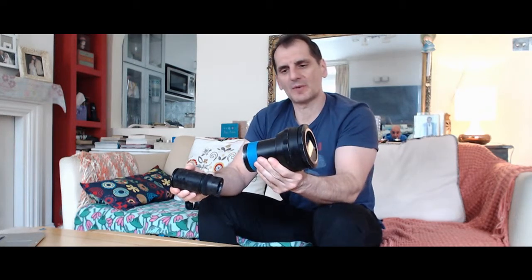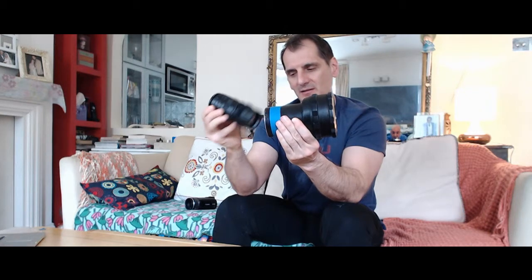The setup would look pretty much this way: you have your anamorphic lens, you would have your depth of field adapter and a taking lens, and at the back of it you would have your camera.